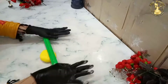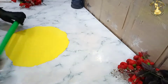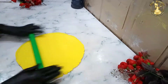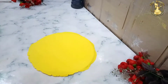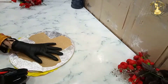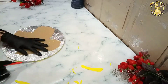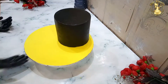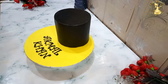Our cake is ready. Now let's decorate it. I have a little yellow fondant here. We will roll it out and cut it to place on the cake board. I prefer to put the fondant covering on the cake board first. After about 20 minutes the cake is set — it is not oily and it is shiny.